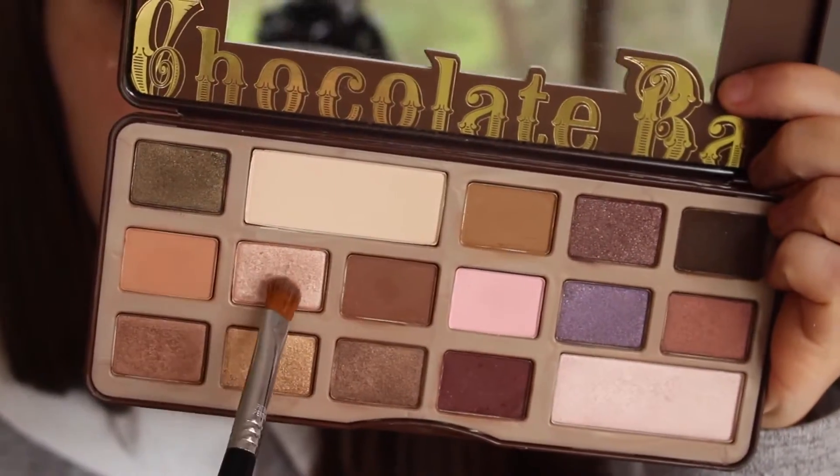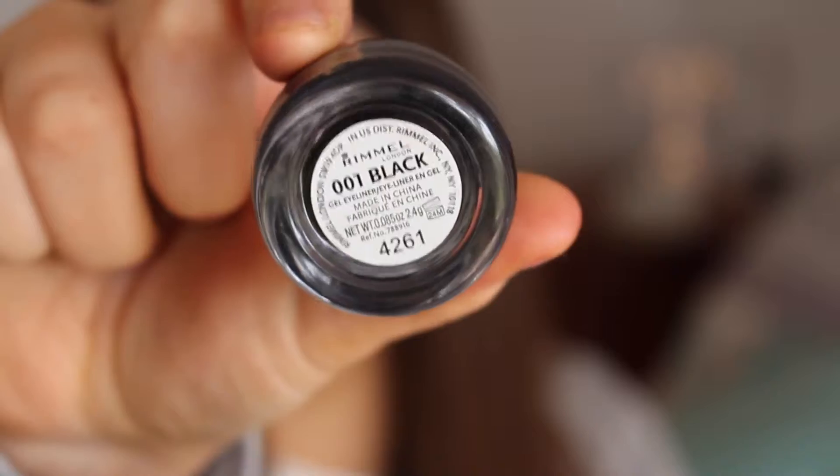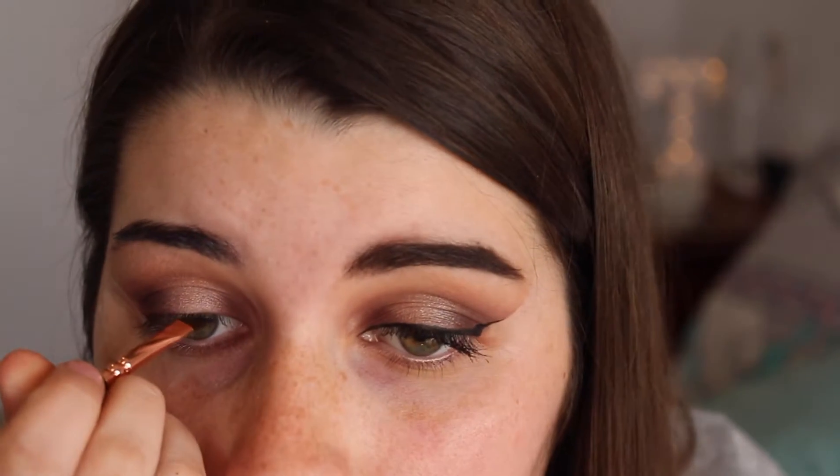Now I'm putting this colour called Marzipan on the centre of my lid to really open up my eye. Just going back in with that darker colour again and blending. I'm putting White Chocolate on my brow bone to highlight.